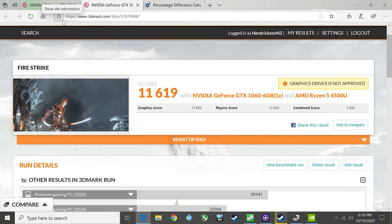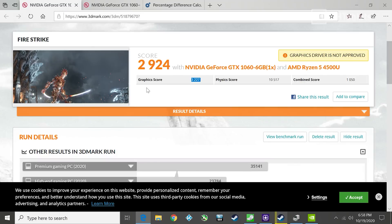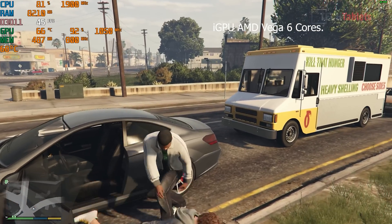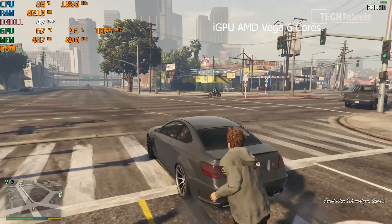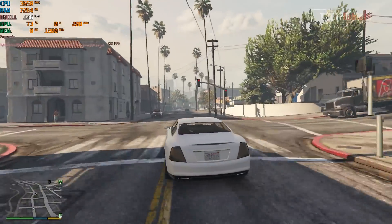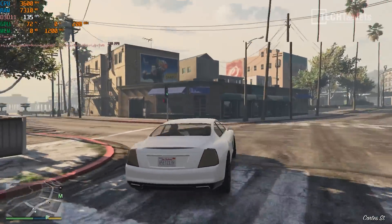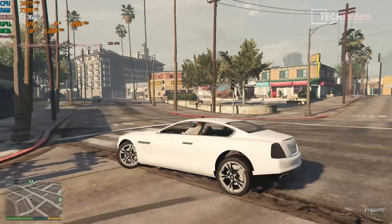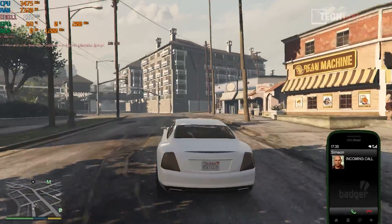In Fire Strike, the dedicated GPU scored 13,892 on the graphics test versus 3,227 for the integrated Vega 6 — that's almost a 125% graphics performance increase from this synthetic benchmark. For gaming, the integrated graphics ran GTA 5 at 1080p at around 45 to 50 FPS average. With the GTX 1060, I'm now getting close to 150 FPS — nearly three times the performance improvement.